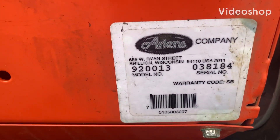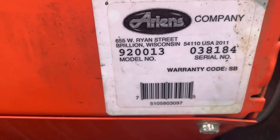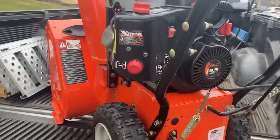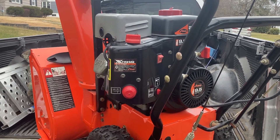Just to start out the video — it's an Ariens model 920013, serial 3138184. It's fairly new, not that old. The guy keeps it in nice shape, so take a look at the video and see what you think.